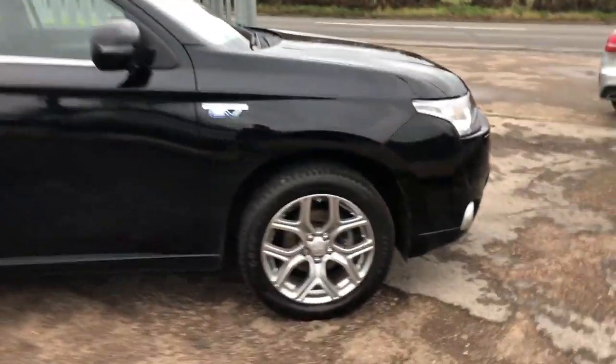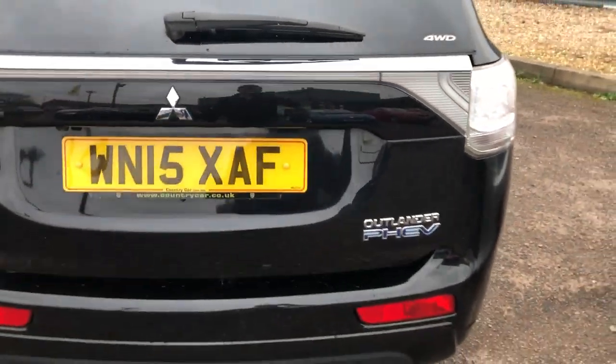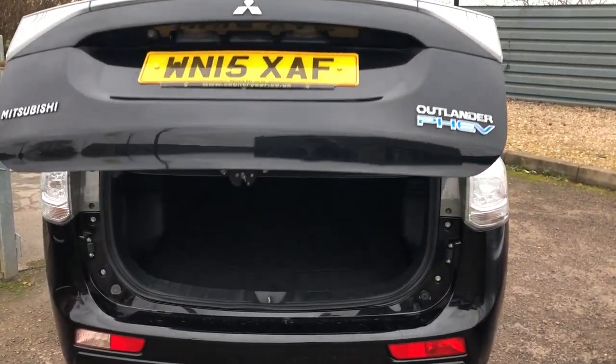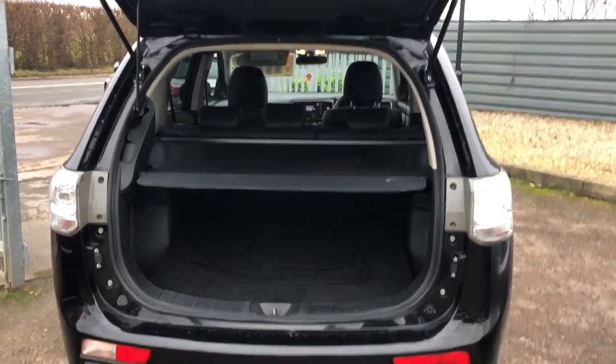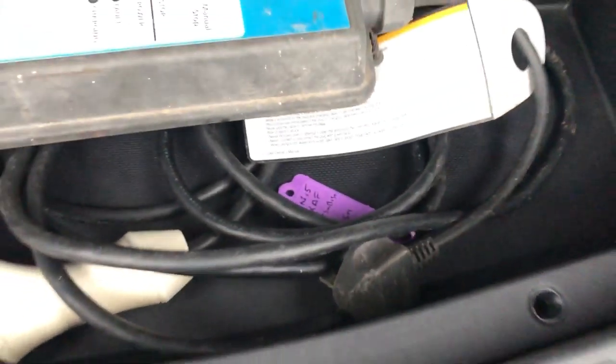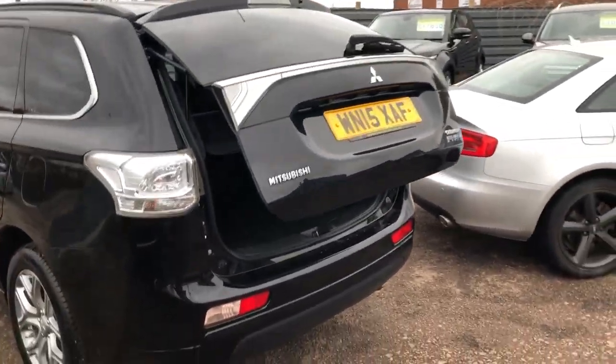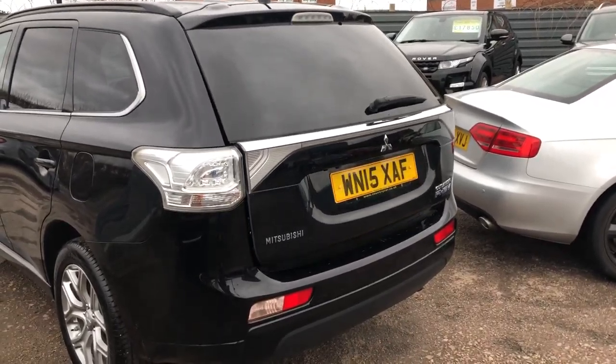Very clean. It's got those lovely polished face sports diamond cut alloys. Privacy glass on the back. Electric rear opening and closing tailgate. Rear folding seats obviously. Protection mats in the back there. There's your socket for your car to charge — three pin. You can charge it in the street. That's your button there. Closing the boot. It's got the roof rails. Privacy on the back window as well.